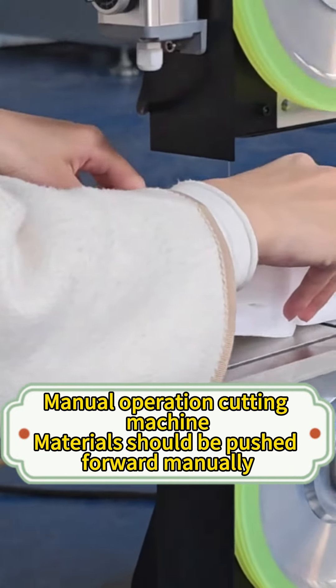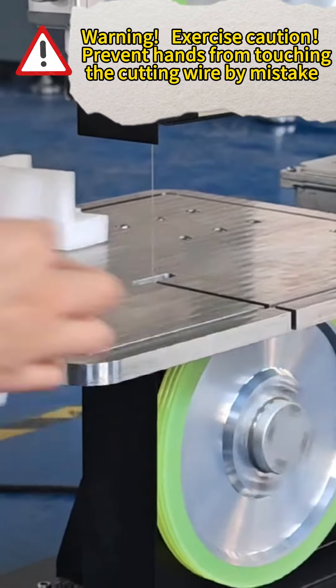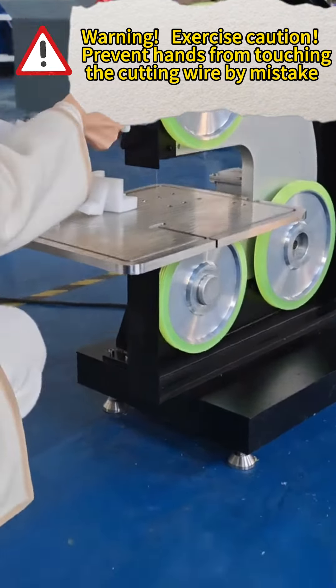Manual operation: cutting machine materials should be pushed forward manually. Warning — exercise caution: prevent hands from touching the cutting wire by mistake.